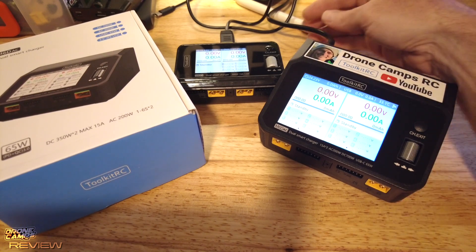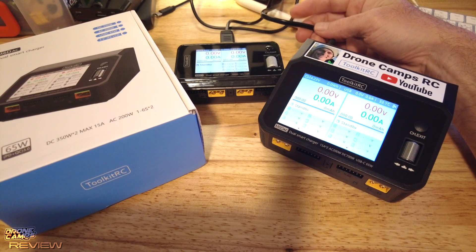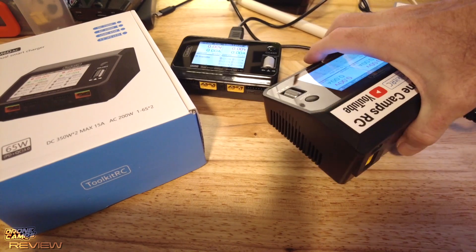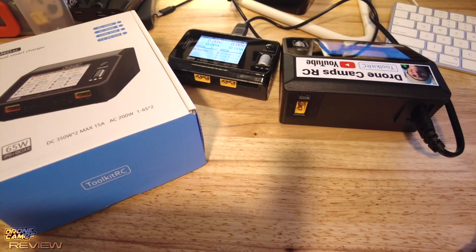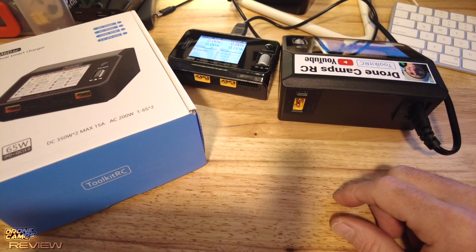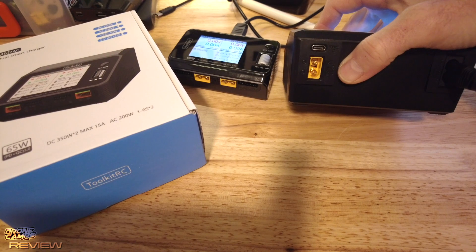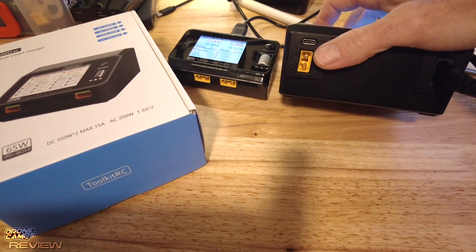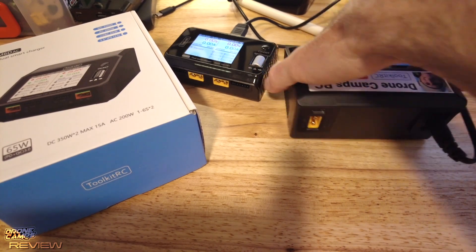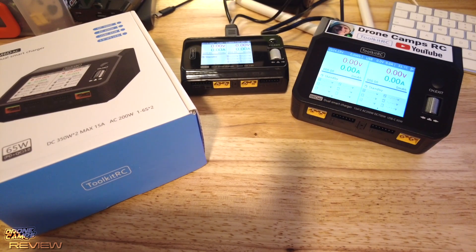It comes with a US power cable or you can get the EU version, which is pretty cool. On the back they've also upped the power range: DC 700 watt, AC 200 watt, and it will do USB output at 65 watts. The DC input goes up to 28 volts, and it supports 100 to 240 volt AC input for Europe or American standard — so that's also nice.